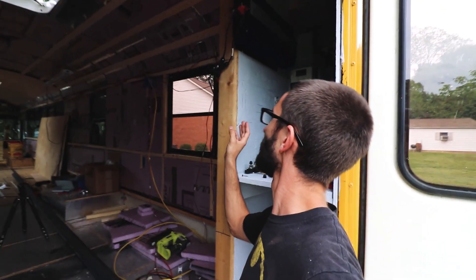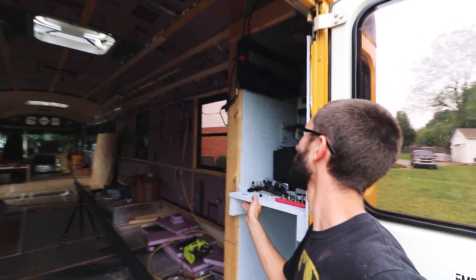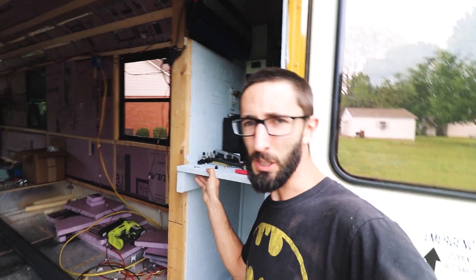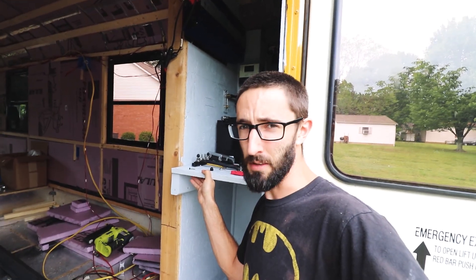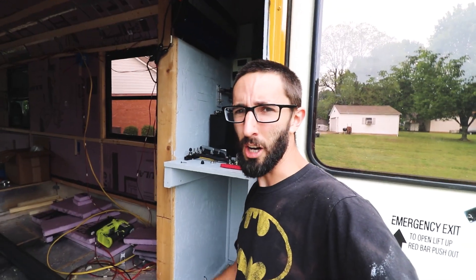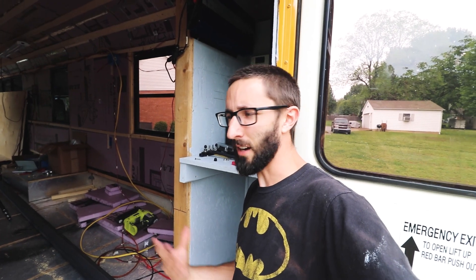I just decided to start hooking stuff up, start wiring things up, start putting stuff in certain places — and then it all just started coming together. So I'm going to continue with that method, just start trying different things. If it doesn't work, it doesn't work. I think I'm just wasting too much time trying to make sure I do it right the first time, because I don't really know what I'm doing.